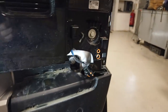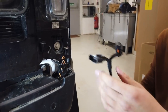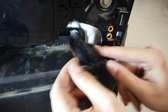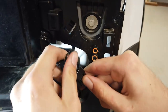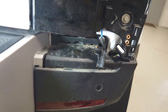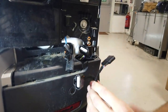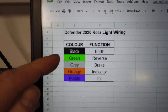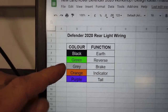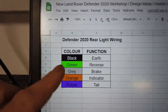We've got to disconnect the connector — there's a little special secret button to release it. We're going to put this interposer loom between the two connectors: it passes all signals straight through but taps into the ones we want. Tyler's done a little diagram showing all the functions on the rear light. The black wire is earth and the green is reverse — those are the two we need — but the loom includes all functions so you can also tap into brake lights, indicators, or tail lights if you want.